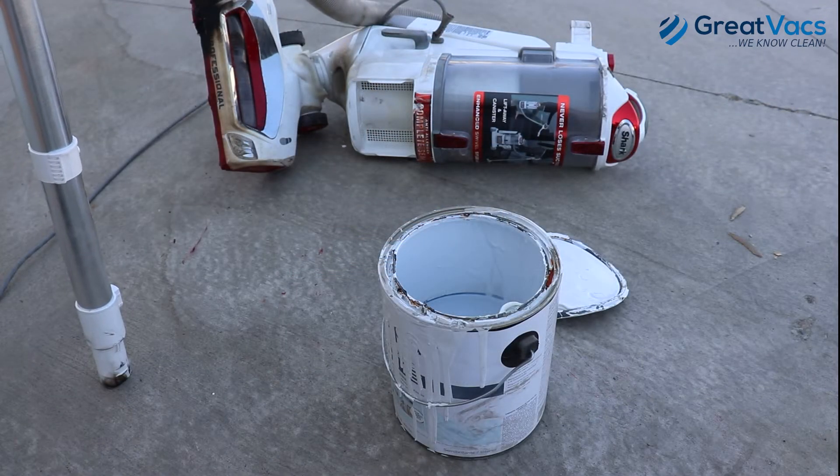Alright, so now that the fire did some damage to the vacuum, we're going to cool the vacuum off by sucking up some paint.